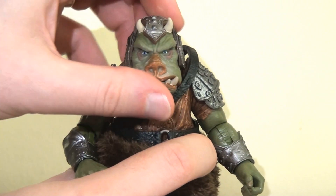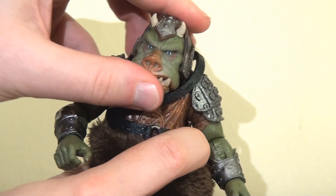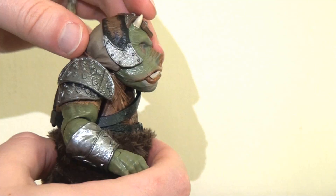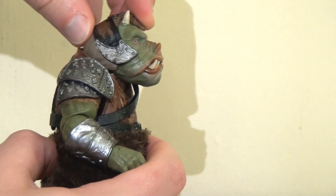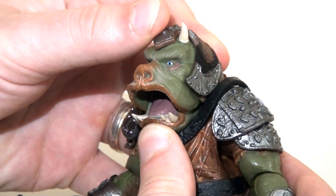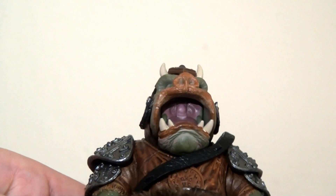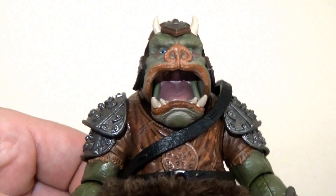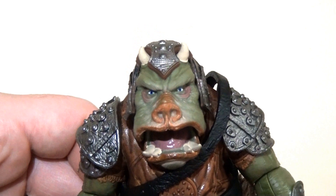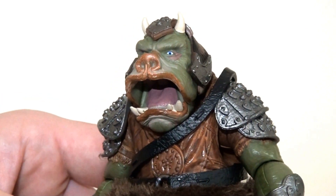Looking at the articulation: there is a ball joint at the top of the neck, allowing the head to move from side to side — there's a little bit of resistance and not a huge range of motion, but enough. It will also nod up and down a little bit. Something that really caught me by surprise: his jaw is also hinged so you can open his mouth. And it's wonderful because they've sculpted in a tongue and even the back of his throat, with fantastic paint apps throughout. This was a real pleasant surprise — a very cool option I wasn't expecting.